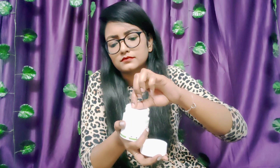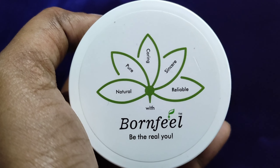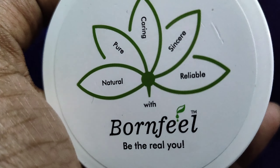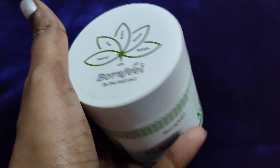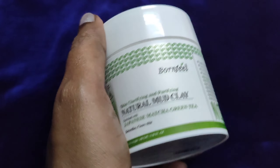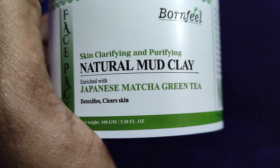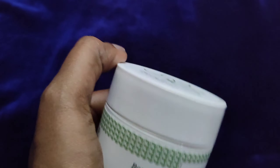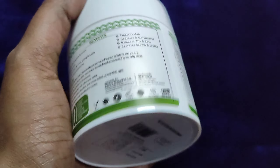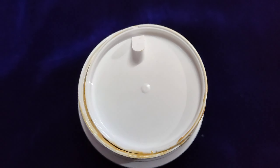The next product is the Bonfil face pack, which is skin clarifying and purifying, natural, and enriched with Japanese green tea.